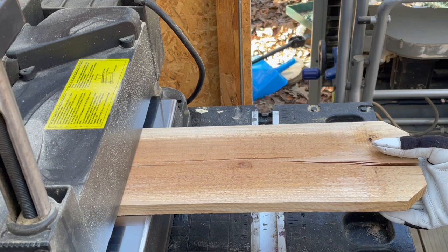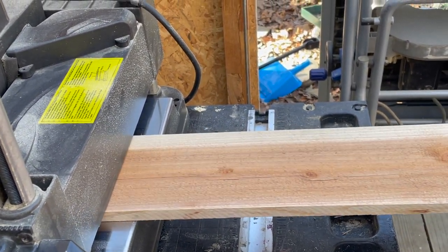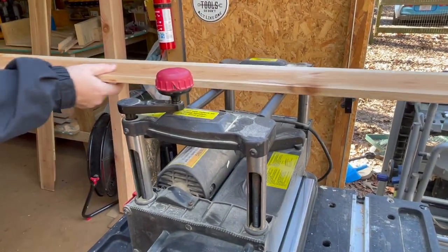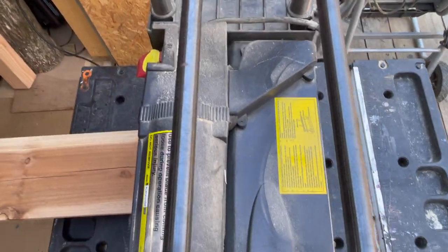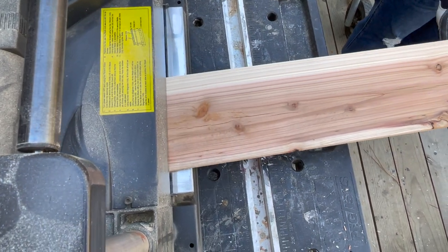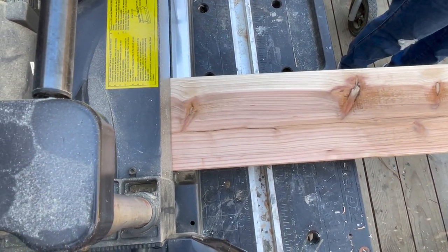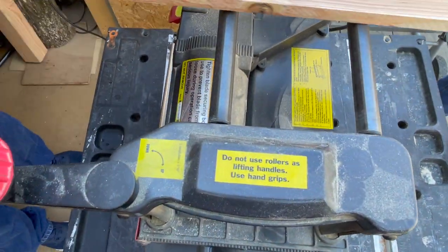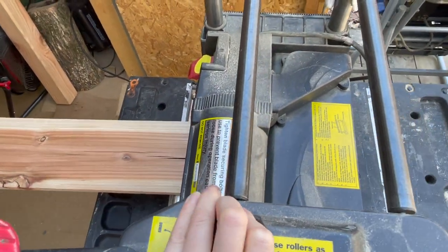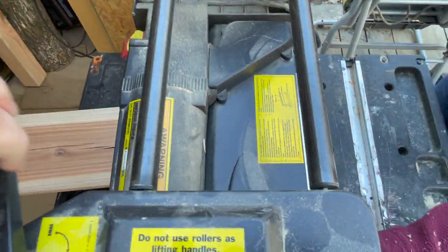We're going to start by planing the cedar to get a nice finish. If there is a negative to working with cedar posts, it is that it is very rough in appearance and some finishing is required. The thickness planer works beautifully — it gives us surfaces that are absolutely perfect and makes the wood pop. If you don't have a planer, a hand sander or power sander will give very satisfactory results. A planer is not a requirement.